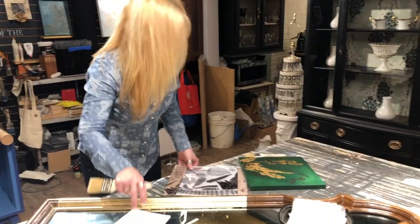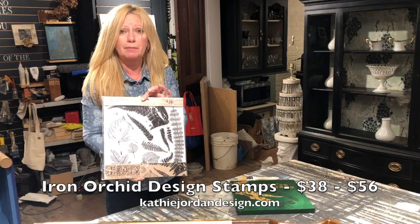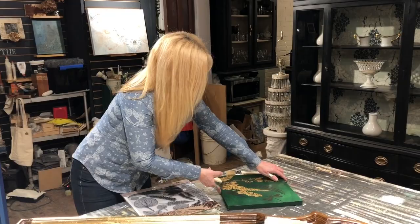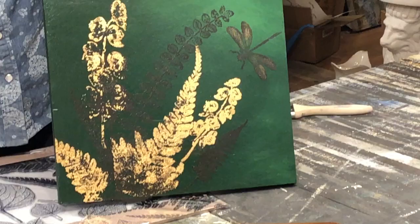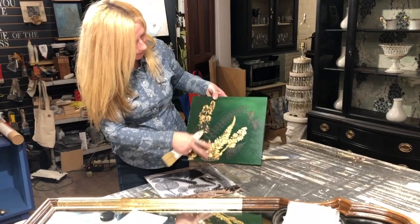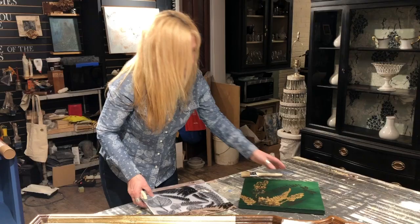Another fun thing you can do with gold leafing — I did a short video on this a while ago — is use Iron Orchid Designs' stamps. Instead of using paint on them, you go ahead and use gold size on them. You're stamping a design onto your piece like I did here, let it tack up, then lay your gold leaf sheets on there and brush off anything that isn't sticking to the gold size. You end up with a fantastic design. This one I sealed with shellac because I thought it'd be fun bright and shiny.